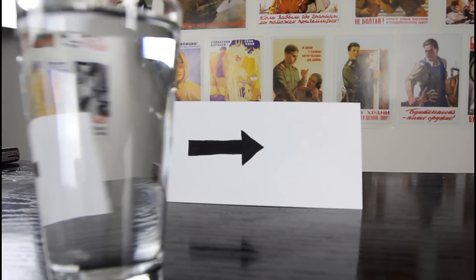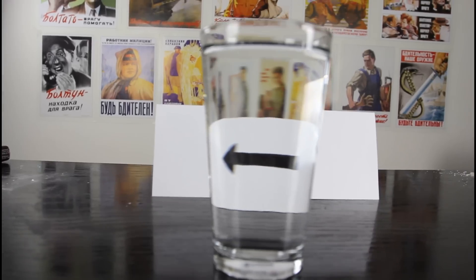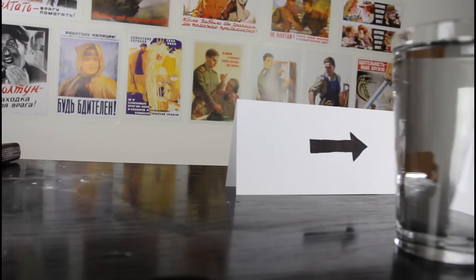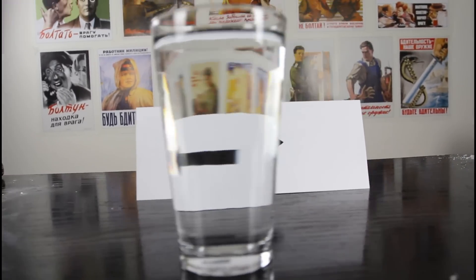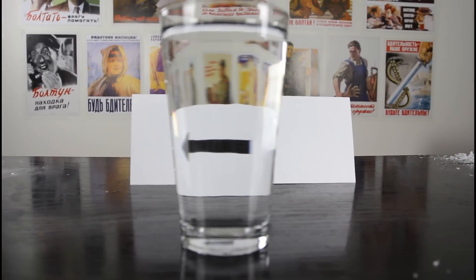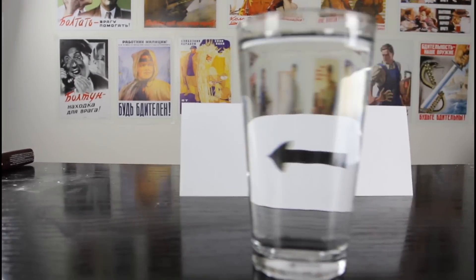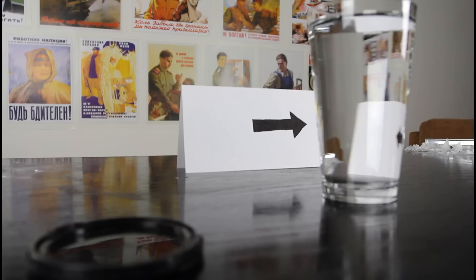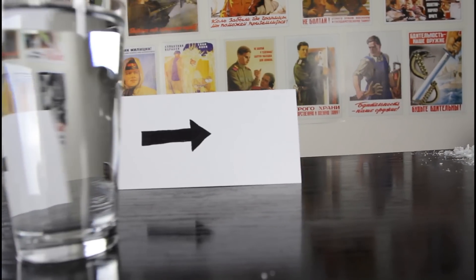Check it out — is this arrow pointing right or left? Right? Left? Which way does it point? It's a crazy illusion! Pretty amazing experiment — slash illusion, huh?